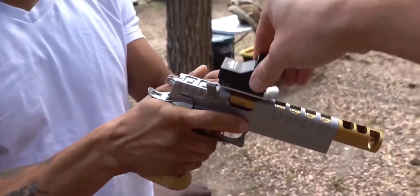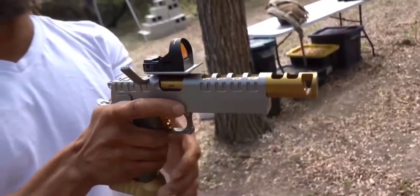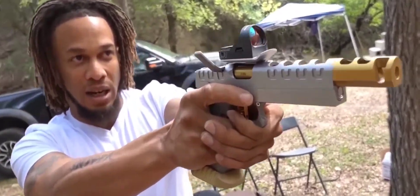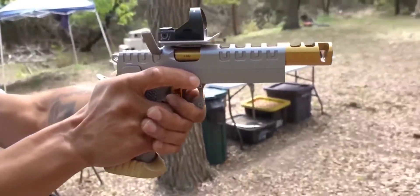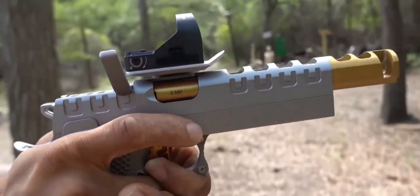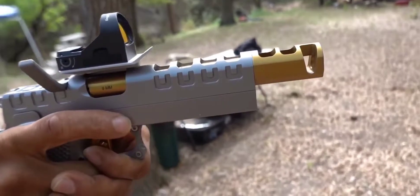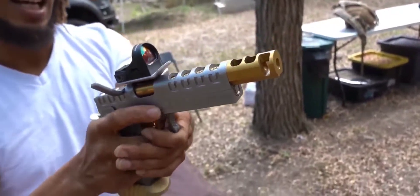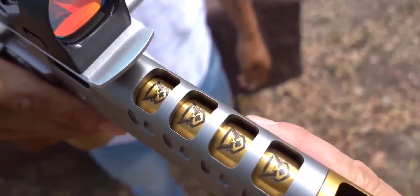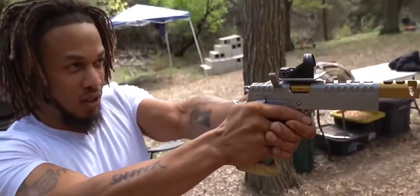Check that out — this is a nine millimeter made by Bull Armory, the SASS 2. You can see there's a giant compensator on the front, and it's even customized — 'Demo Ranch' on top of the barrel. That's my emblem, my little Demo Ranch eagle and shield.